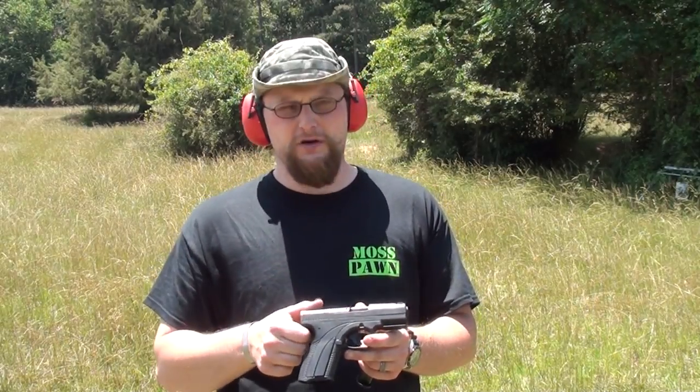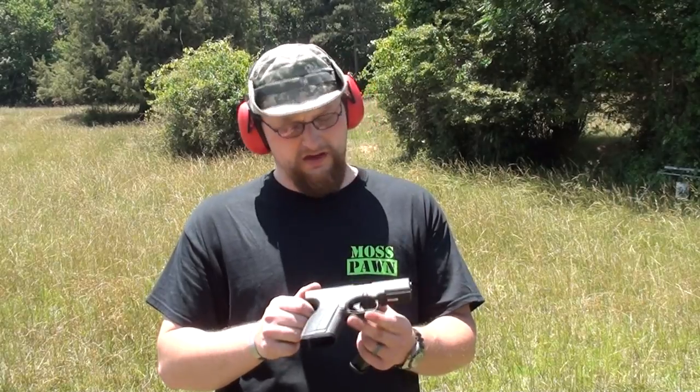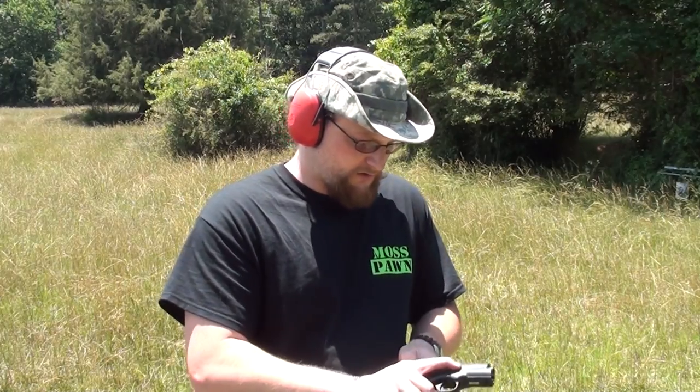I'll link it to this video in the description box if you want to know more about the features. The main point is we're going to just shoot this thing some, see how she runs, and just see how nice these sights work and everything like that. Got a couple of 15 round magazines, 9mm semi-automatic, we'll see how it runs.